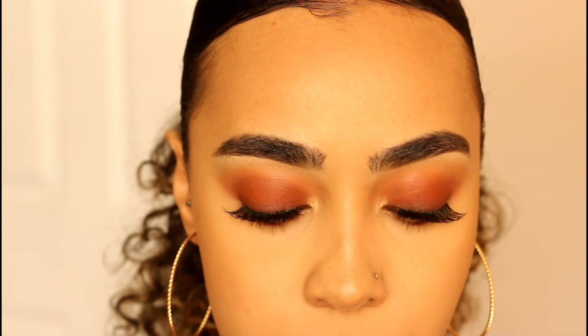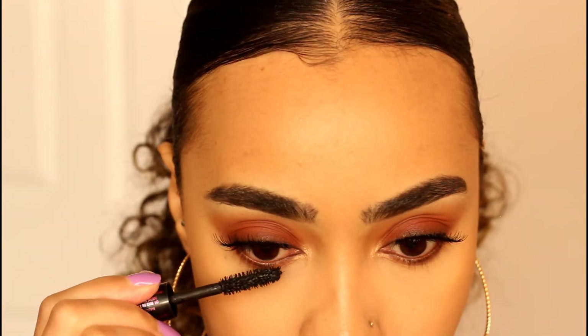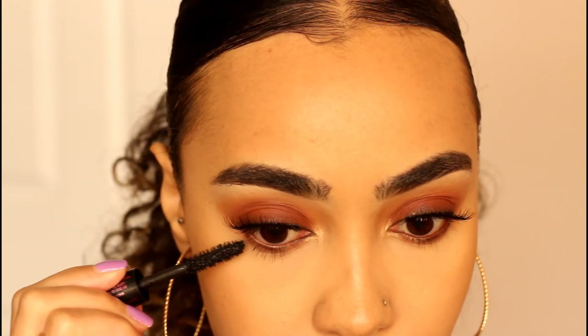We are completely done with the eyeshadow. I already applied mascara to my upper lashes — I'm using the Lancôme Monsieur Big — and I'm just going to apply a coat to my lower lashes. Apologies for the sniffling; my allergies are going crazy. I really love how everything turned out — it's a nice soft smoky eye with a pop of orange in the crease to make it a summer smoky eye.